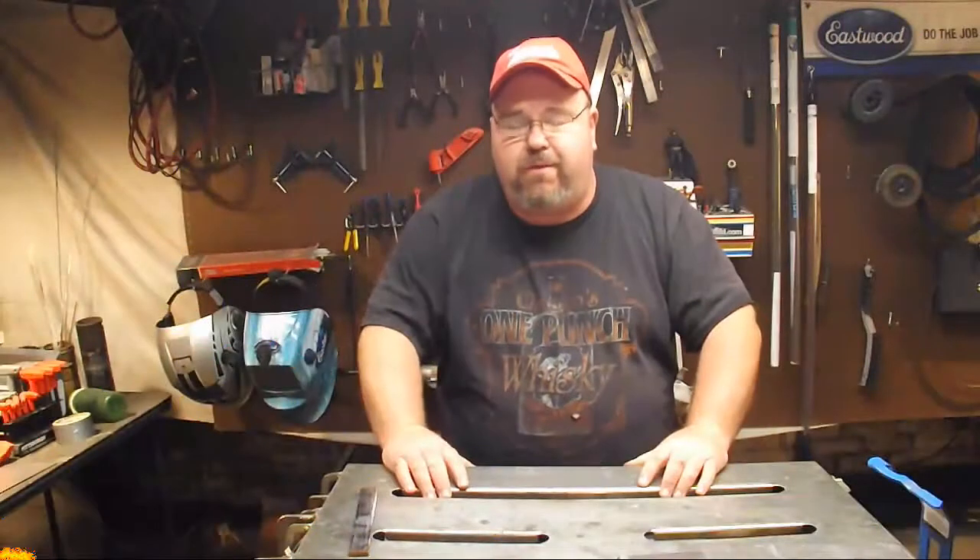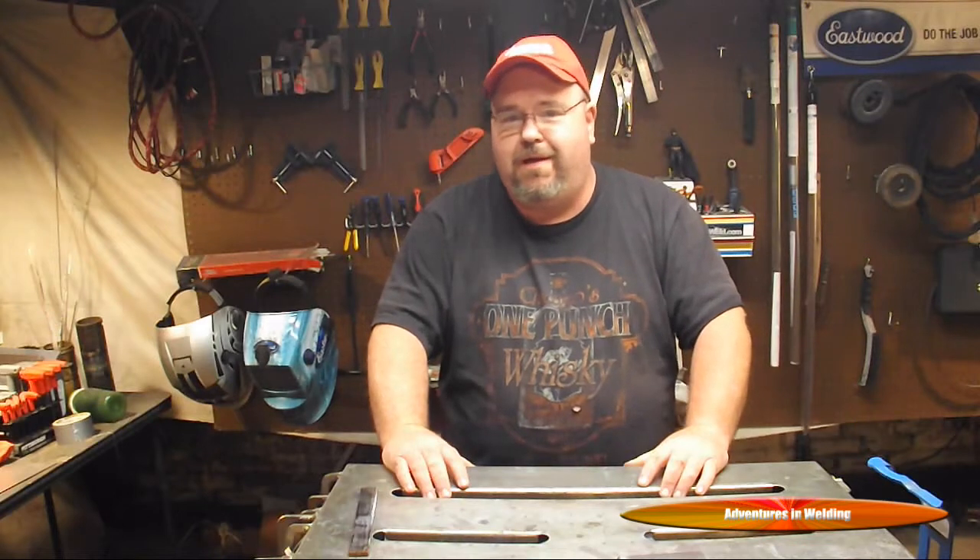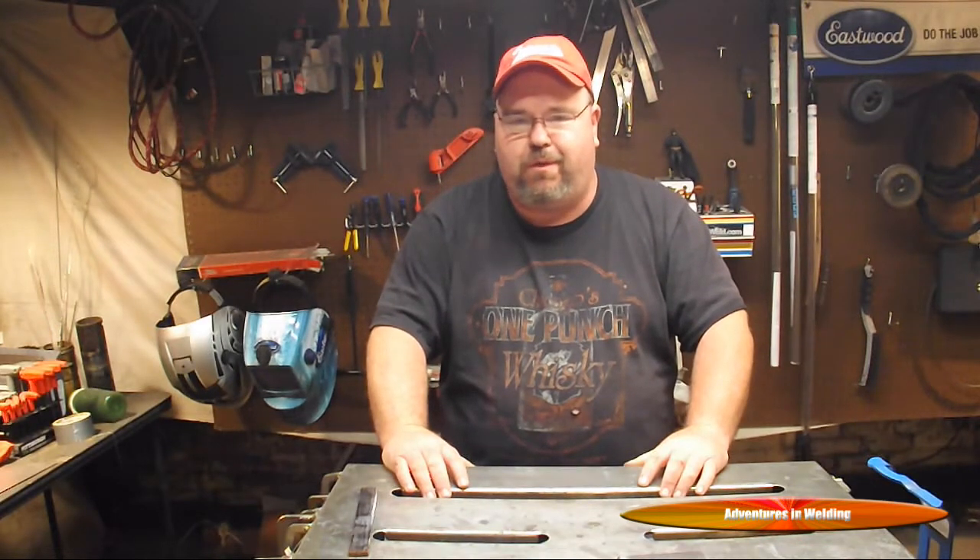Hey welders, what's up? Welcome to another episode of Adventures in Welding. I'm Paul. Thanks for joining me.